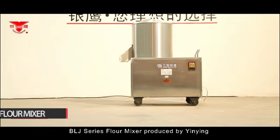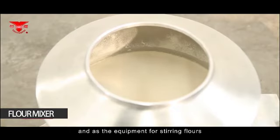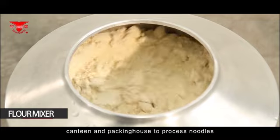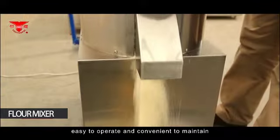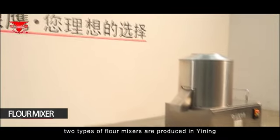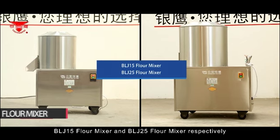The BLJ series flour mixer, produced by Yin Yang, is used for stirring and mixing bulk goods. As equipment for stirring flour, it is used in restaurants, hotels, canteens, and packing houses to process noodles. The flour mixer is highly efficient, easy to operate, and convenient to maintain. Currently, two types are produced: the BLJ-15 and BLJ-25 flour mixers.